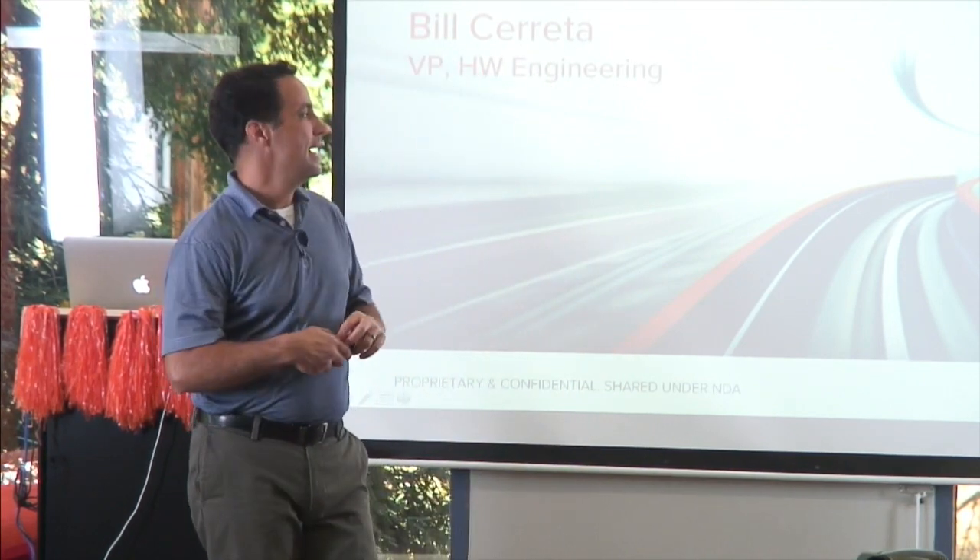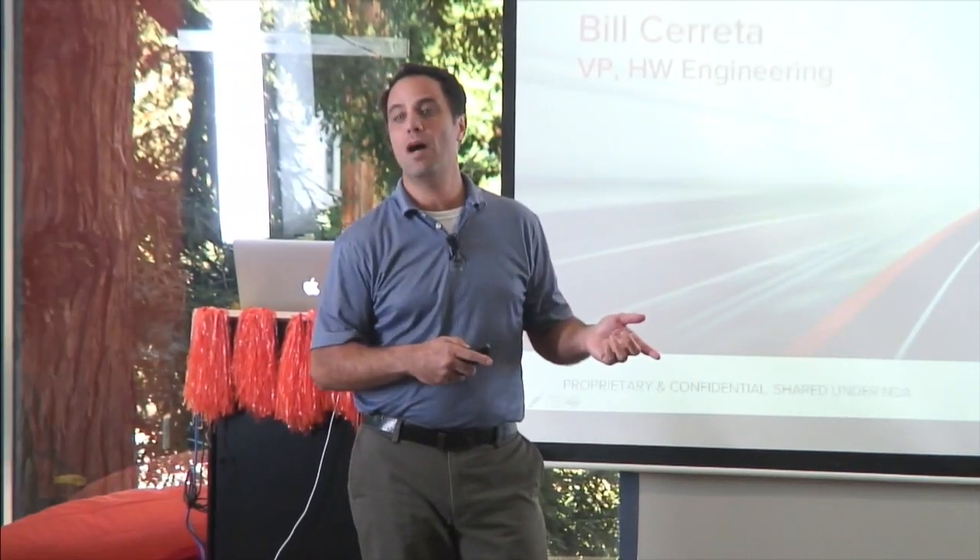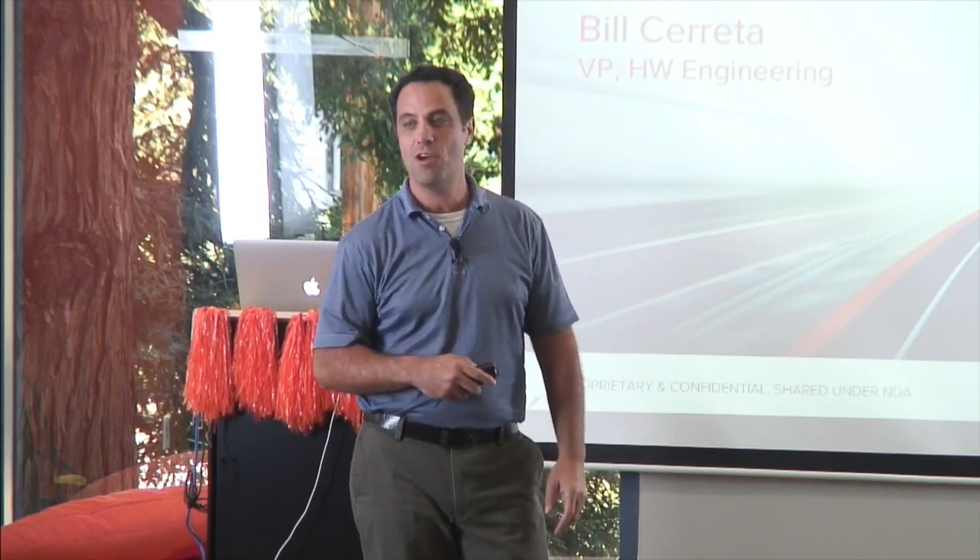Hi, I'm Bill Cereda, VP of Hardware Engineering here at Pure Storage. Today we're going to go through FlashArray M — we're going to take out some components and look at some of the hardware.